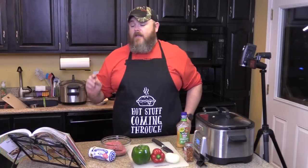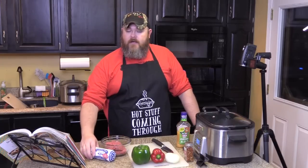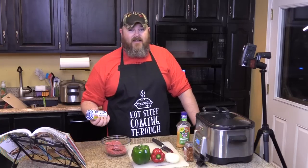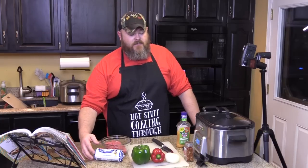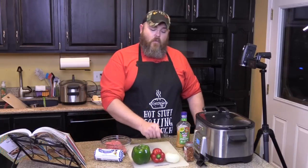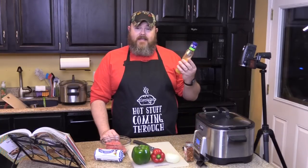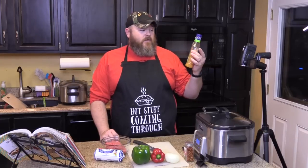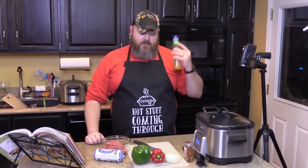You need one pound of lean ground beef — I believe this is extra lean ground beef — and one package of sausage. This is a mild sausage; if you like it a little extra spicy, you might use a spicy sausage, but hold on to that thought before you go buy a hot sausage. You also need one onion, one red pepper, one green pepper. You want half a bottle of Italian dressing — that's eight ounces, one cup. This is a 16-ounce bottle; I used the other half for a quickie video, so I'm going to use the remaining half.